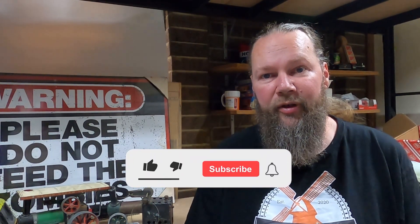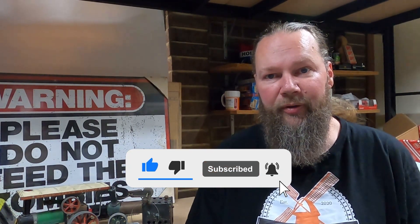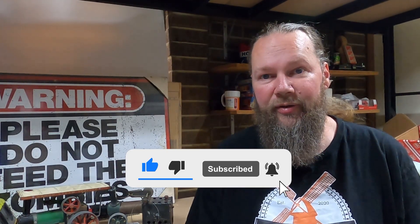In this episode we look at what you need to build a tender for the Wombat. If you like videos about model engineering and mini trains, give this video a big thumbs up, click on the subscribe button and hit that bell. It really helps the channel. Thank you.